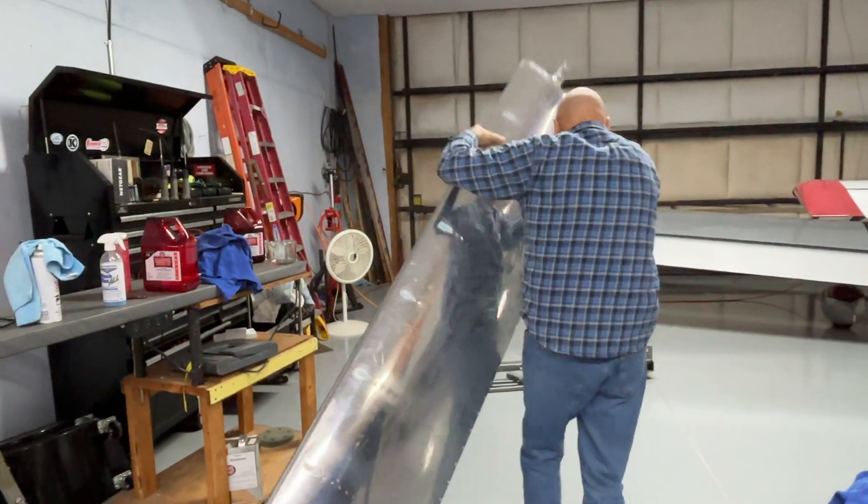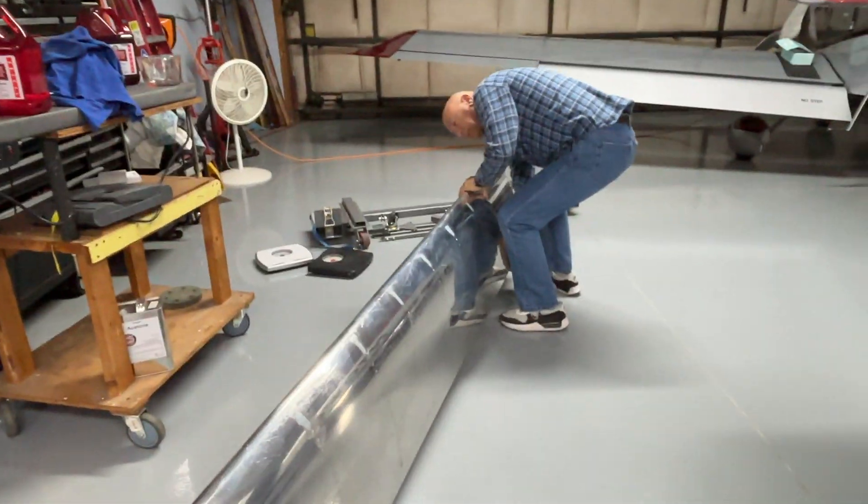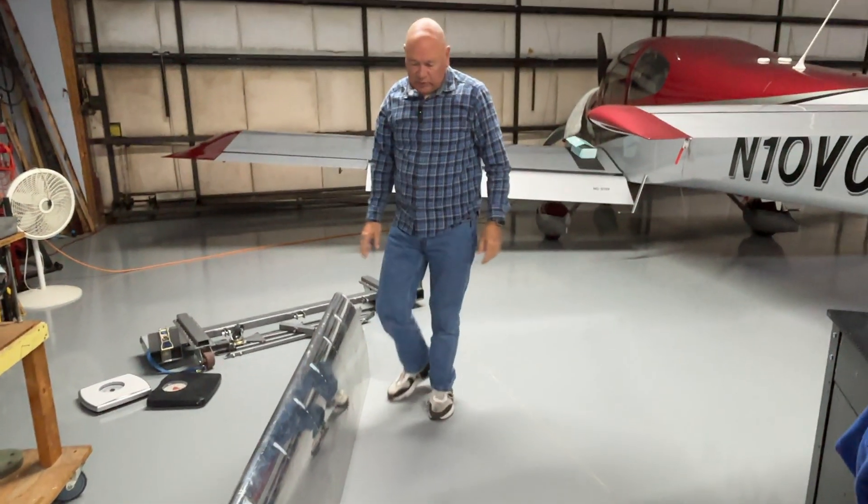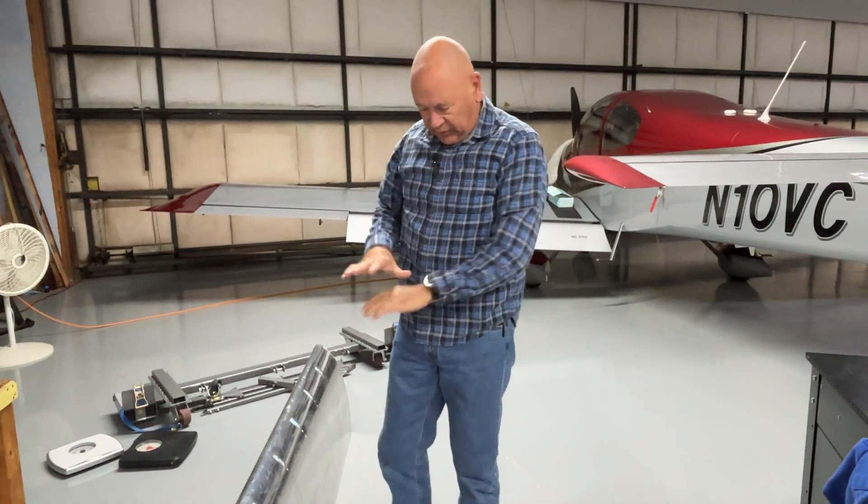I just had it laying on the ground like this — it's a nice cool time of year, so hopefully the sealant will flow out for a while. We'll probably leak check it in a couple of days and give you the results. In the meantime, we should get the other one finished.